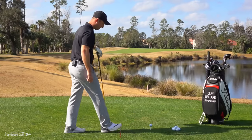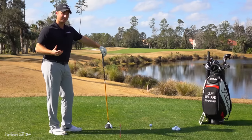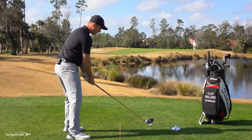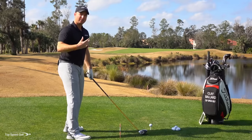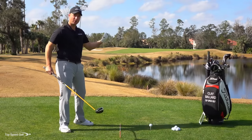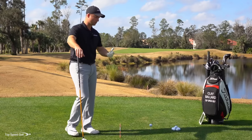Set down this alignment stick. One of the keys with Top Speed Golf is you have to train things a little bit differently — I like to go to the extremes with variability training. I want you to line up with your feet way to the left, make a swing on the driving range, and see where the ball goes. Then line up way to the right, swing one there, still try to hit it toward your target, and notice what that does to the flight and curvature of the ball.